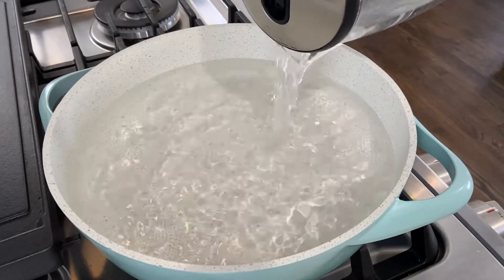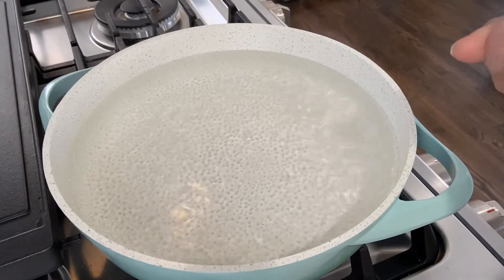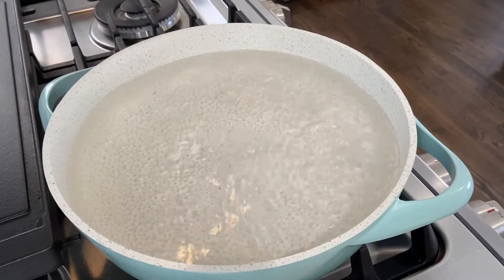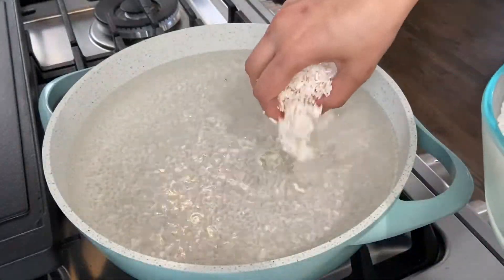Take a large wide pan and boil water. For 2 cups of rice I'm using 10 cups of water. To this I'm adding 1 teaspoon of salt and mixing thoroughly. Once the water is boiling, it's ready for cooking the rice. The next step is to add the soaked and drained rice to the boiling water.